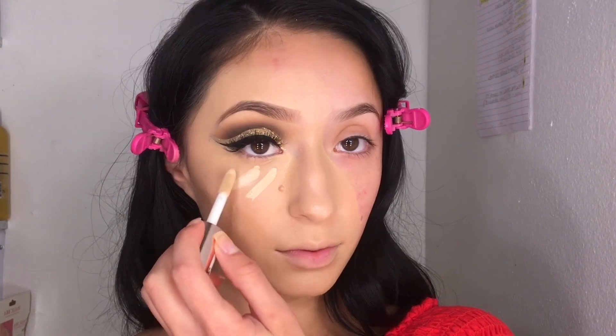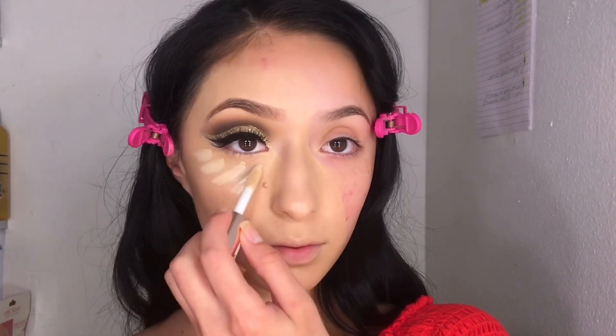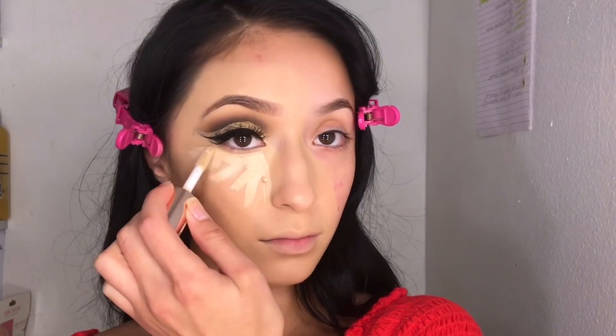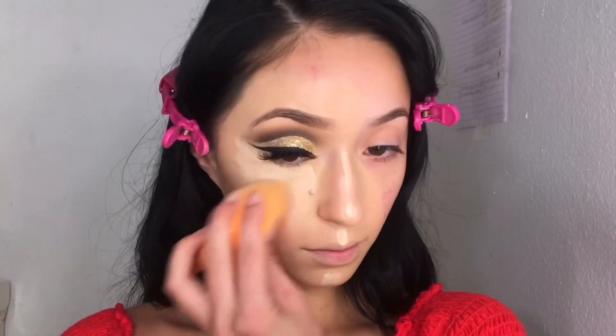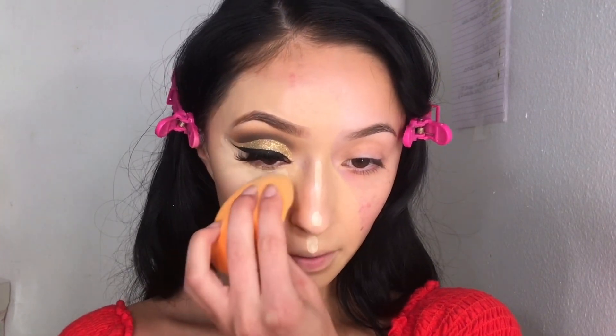For concealer I'm going to be taking my Revolution Conceal and Define in the shade C2. I mentioned this in my vlog — if you guys haven't seen it, go check it out — but I love the shade and the coverage. It is exactly like Tarte Shape Tape and I'm just obsessed.